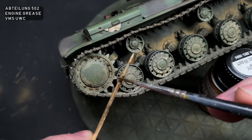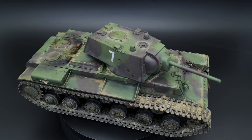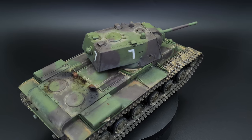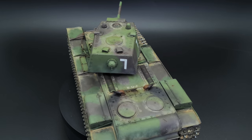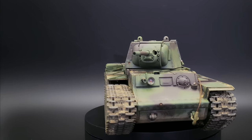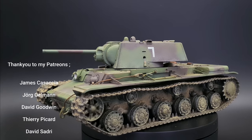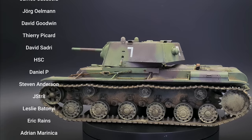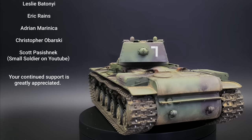And with that, the build was complete. So, how do you think I got on with my 1/35th Tamiya KV-1 build? Let me know in the comments below. Also, don't forget to hit that like button, and if you want to see more videos like this in the future, hit that subscribe button. Before I go, I want to give a huge thanks to my patrons for supporting my work — you folks are awesome and your support is much appreciated. If you're interested in becoming a patron, click on the card in the corner or the link in the description.